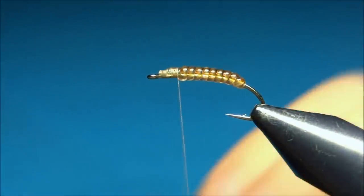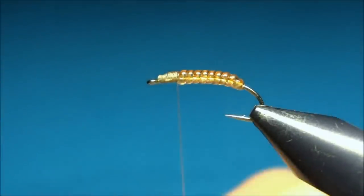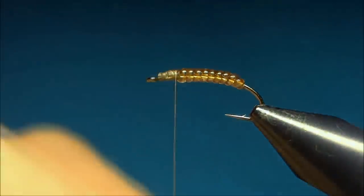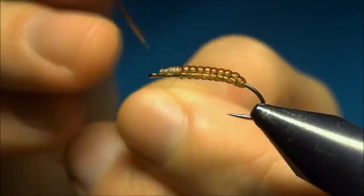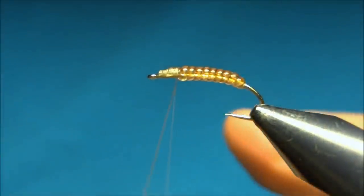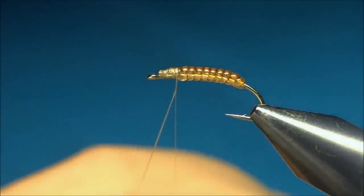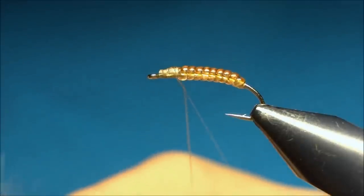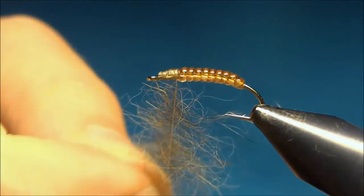Now for the dubbing, I use some hard dubbing — this is in color march brown. To tie this in, I use the dubbing loop technique, or the split thread rather. You just turn your bobbin counterclockwise until your thread is flattened, and then using a needle you split it. There we have our dubbing loop. Now I'm going to take some hard dubbing and in small amounts put it between the threads, keeping it quite sparse.